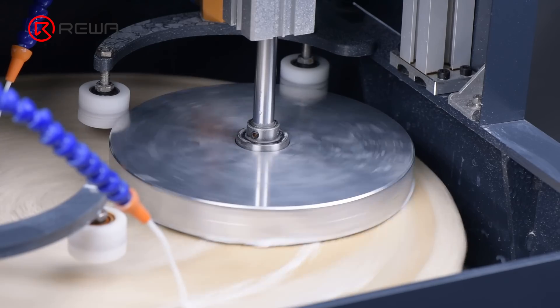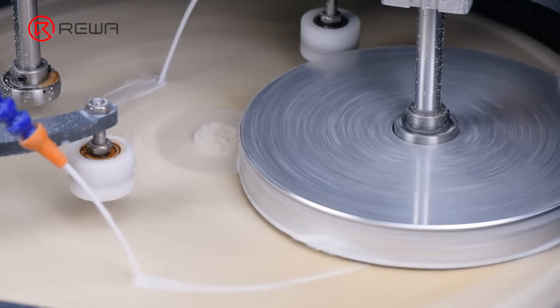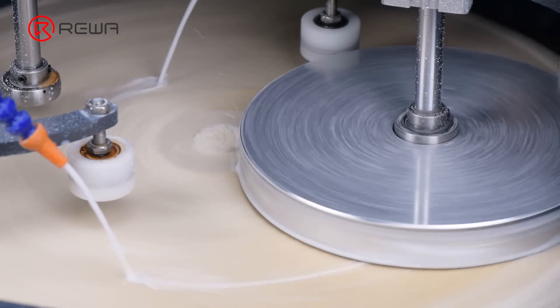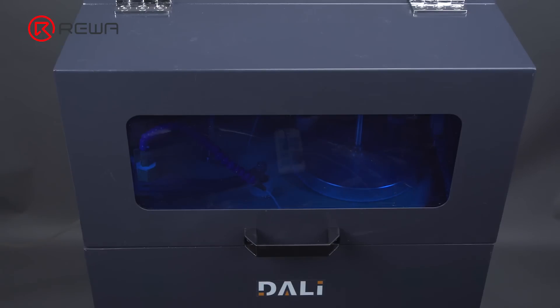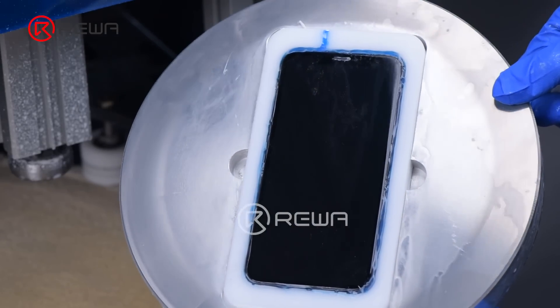The grinding and polishing time is decided by the size of the scratches. But for beginners, it's hard to judge the required time according to the size of the scratch. We advise to grind and polish the screen several times. The grinding and polishing has now completed.